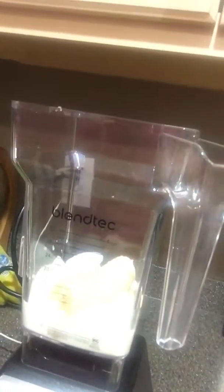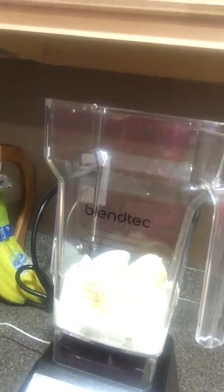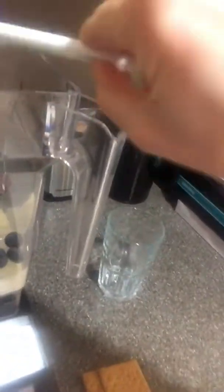We're going to fill our blenders up with about 8 ounces of milk of choice — I have organic 2% milk in mine. I also have about 8 ice cubes in the blender and a half of a banana. I'm going to add in 1¼ cups of blueberries because I'm making a blueberry banana shake, and then I'm also adding in 2 graham crackers as well.